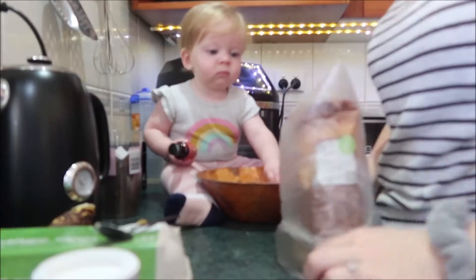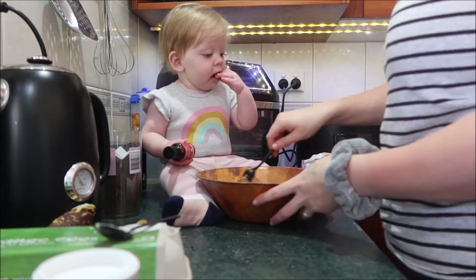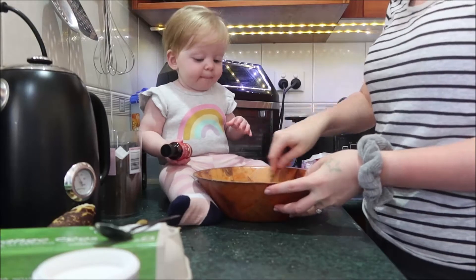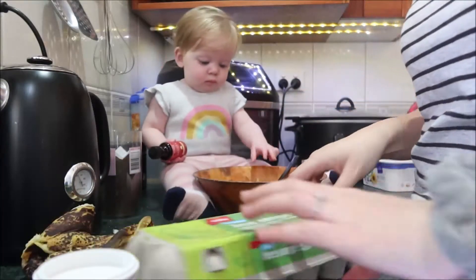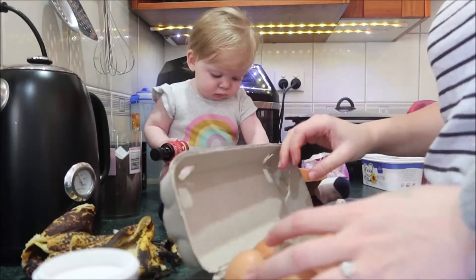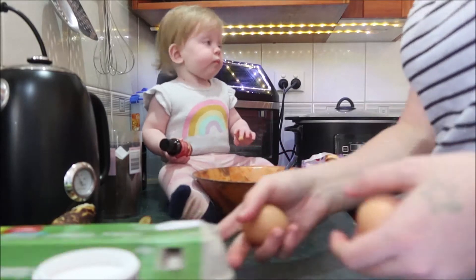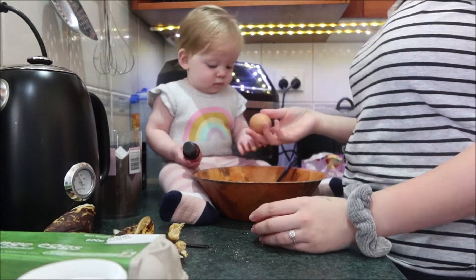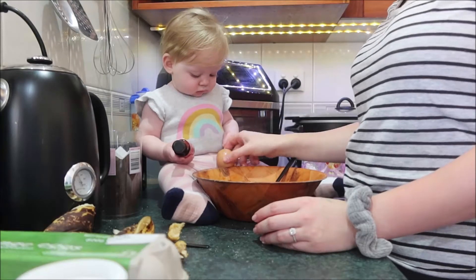Good job mama. Oh, is that yummy? Is that yummy? Good. Now we're just going to put an egg in. You reckon you can help with that? Maybe we'll do two because they're not very big. Two eggs. Egg. You want to do the egg?